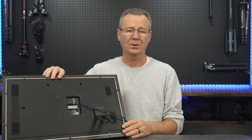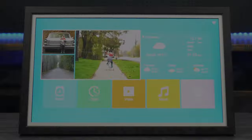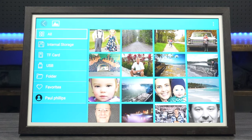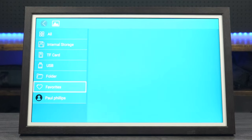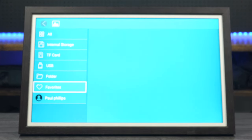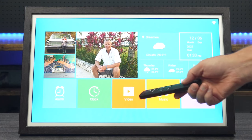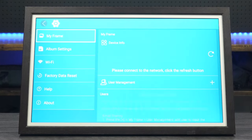Now I'll walk you through all the features and menus on the picture frame so you can get a sense of what's available. Right now we're on the home screen — I'll use the remote control and click OK on the image, which takes you into the main menu. From the main menu you can select internal storage, SD card, or USB. You've got folders and favorites you can set up, or you can go into your personal account. Scrolling over, you've got a nice weather display, settings, music, video, clock, and alarm.